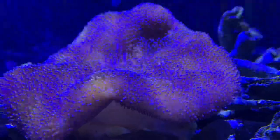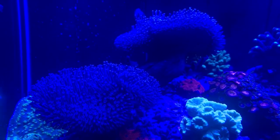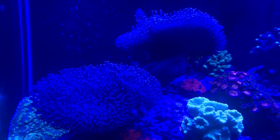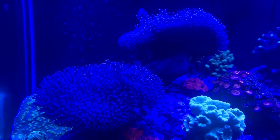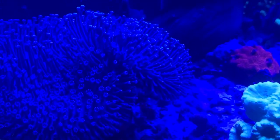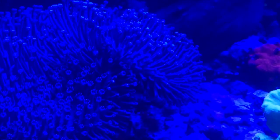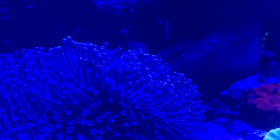That pretty much hits on everything you need to know about them. Just make sure you put them somewhere they can take up a lot of room. Once they get big enough, they're going to put a major shadow on everything below them because they're just like a big mushroom, so make sure you don't have any corals down there you're wanting to grow well. Put them in a good spot and don't let that toxin get all over your other corals — you should be fine taking care of this guy.